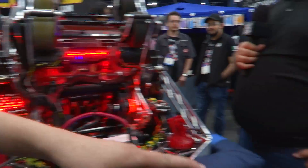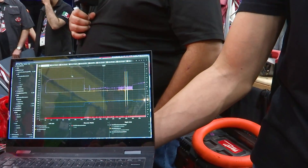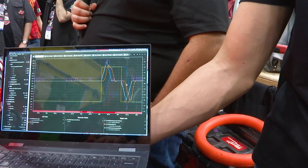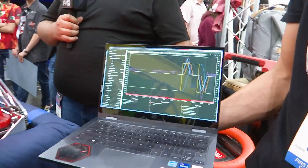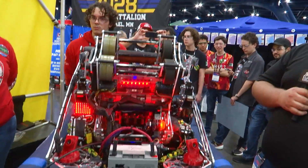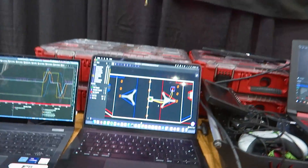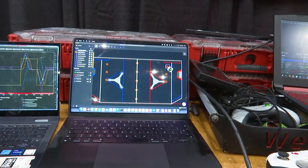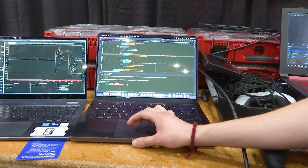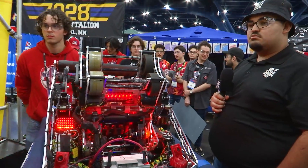My partner can show you the logs — here's the amp mechanism going through its different positions; everything controls acceleration and velocity. In auto we use Choreo trajectories implemented with our own custom path follower. We generate trajectories, upload them to the robot, and can run autos very easily without using PathPlanner or anything else. Thanks to all these great mechanisms we're able to have a lot of control and make the robot as consistent as possible.